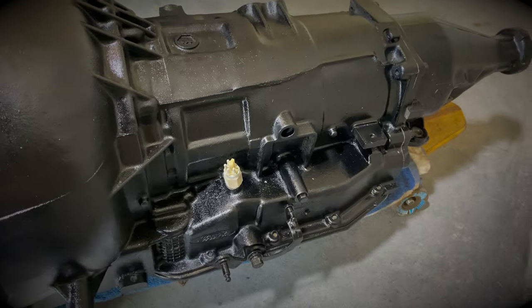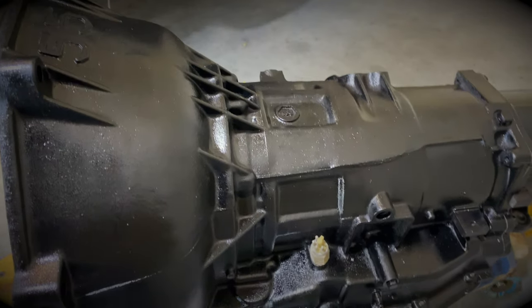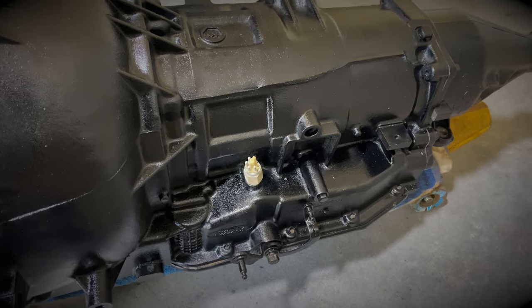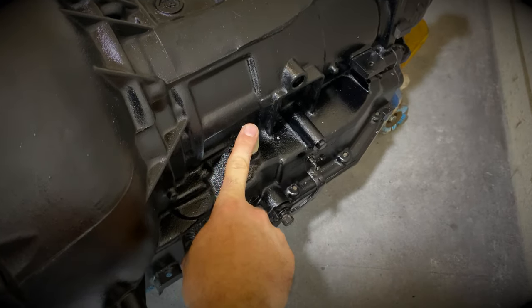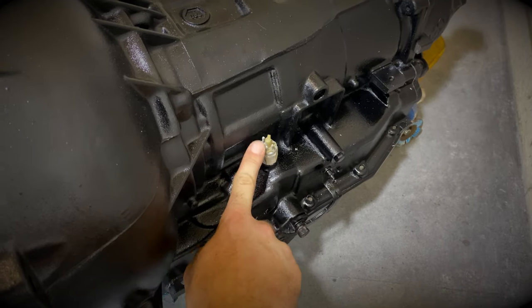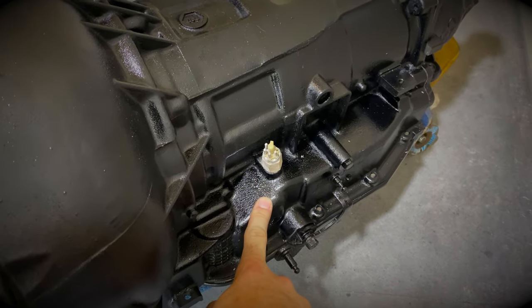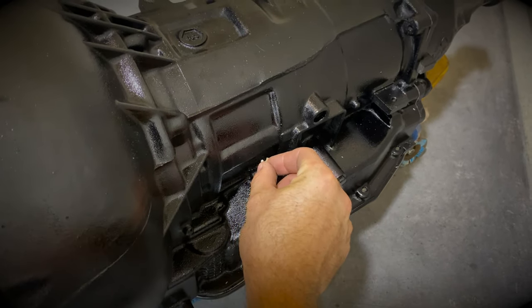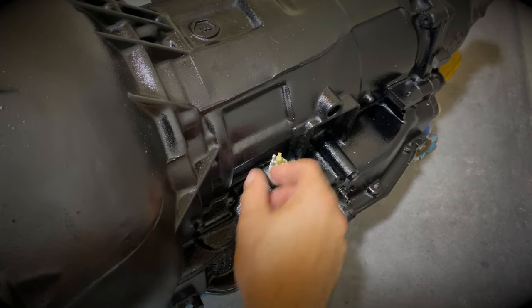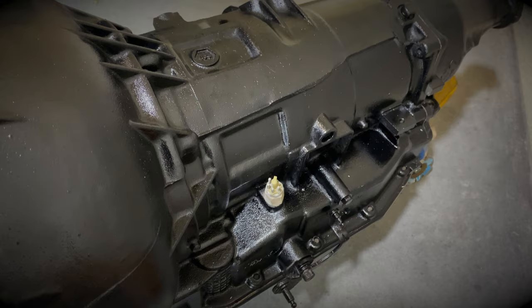Here is the transmission fully rebuilt and painted. I went with black just to match the engine block. The only thing we're going to have to source separately is a pigtail for this connection here — this will handle our reverse lights and also the neutral safety switch. The factory harness on the 65 Mustang obviously won't connect to this, but I found a pigtail on eBay to plug into that and then wire those wires into the factory 65 harness.